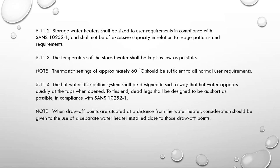We also have to limit the size of our dead legs. Clause 5.11.2 point 4 says the hot water distribution shall be designed so that hot water appears quickly at the taps when opened, and dead legs shall be designed to be as short as possible in compliance with SANS. Instead of having one geyser supplying two or three areas, it may be better to resize and put a smaller geyser at each area of the installation to keep dead legs as short as possible.